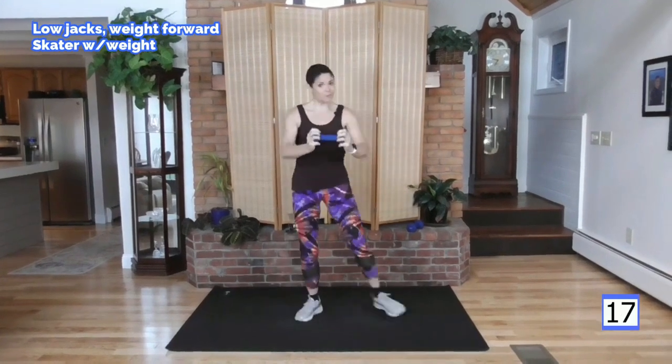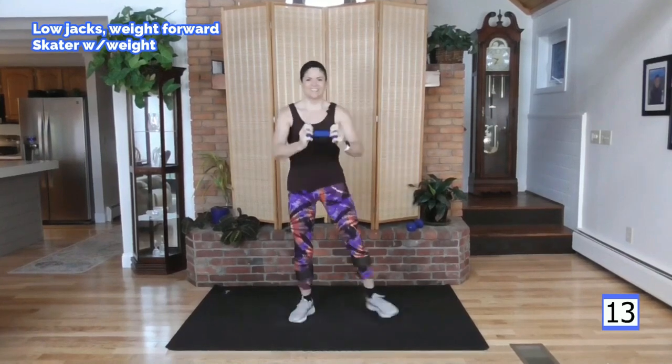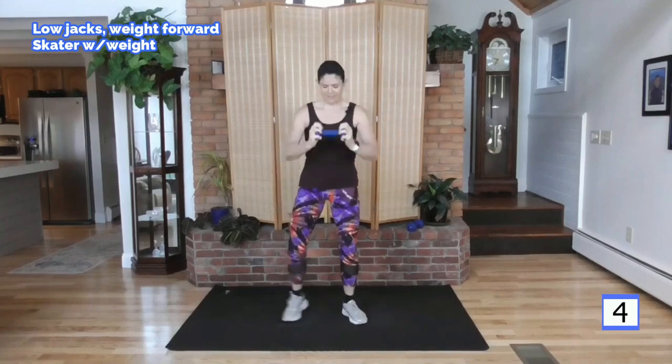Deep breath. We're going to be on the clock. Here we go. Tap it up. Tap. Hold on to your weight, don't throw it. It's a light weight, just giving us a little bit of resistance. Bring your heart rate up. Good.